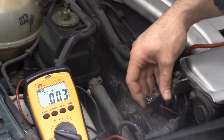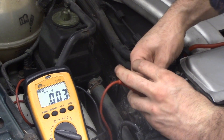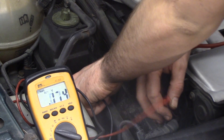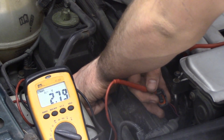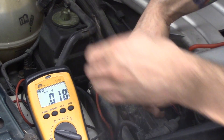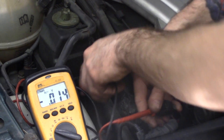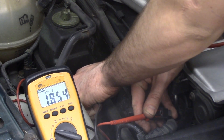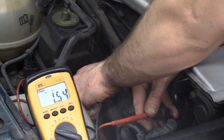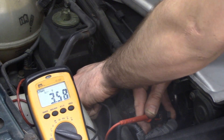I'm going to touch on these front pins on the control wire. I want to check and see if I have that 3.5 volts. Those are at 3.5 volts — that is a bias voltage from the computer to check this injector circuit.